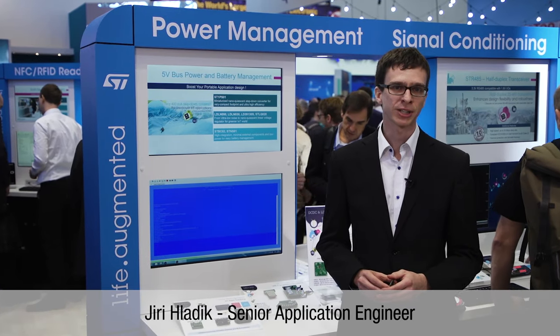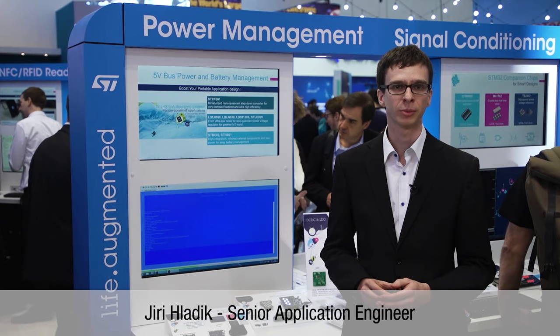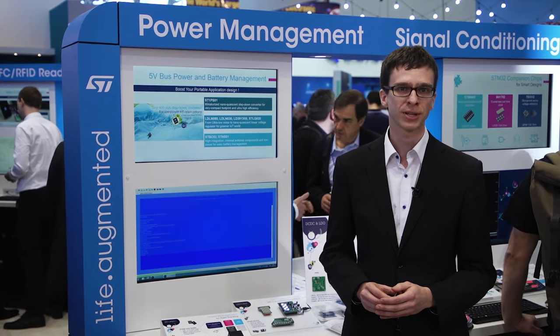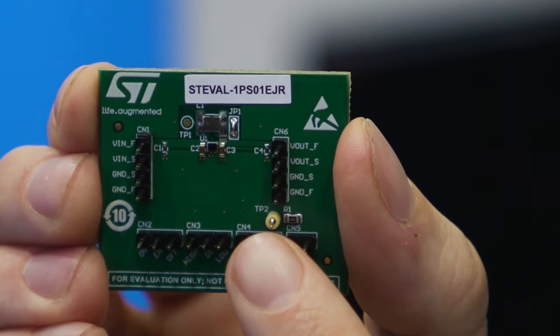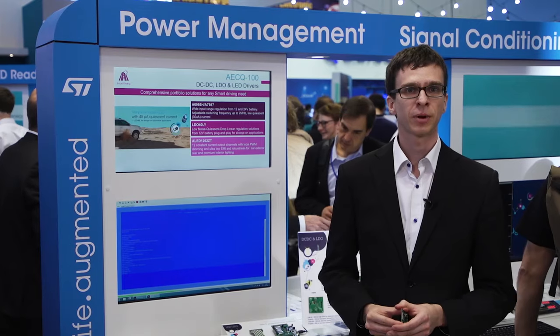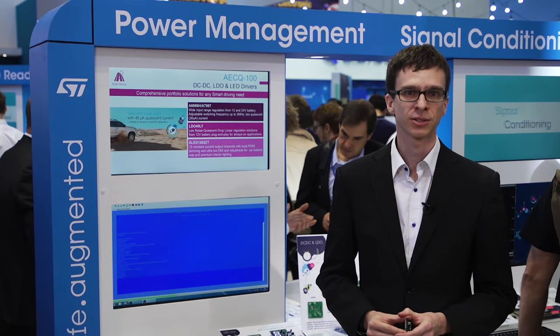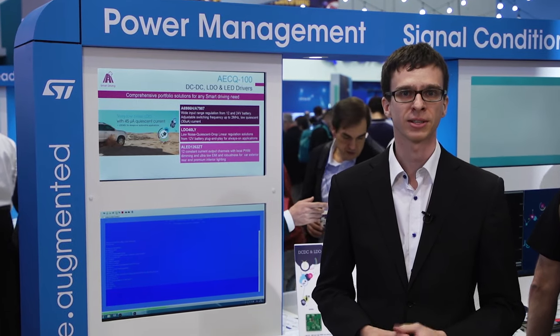IoT applications, really. As all devices are becoming smaller and smaller, we need to be ready. The ST1PS01 comes in a flip-chip package with a size of 1.1 x 1.4 mm². It is perfect for applications with space constraints such as IoT, portables, wearables, and basically all smart devices.